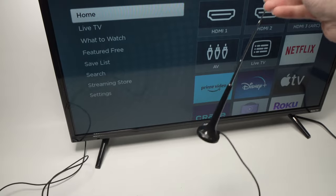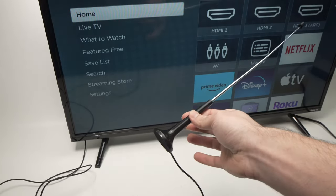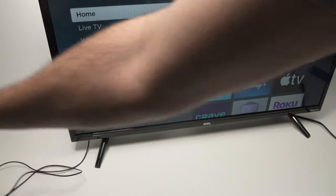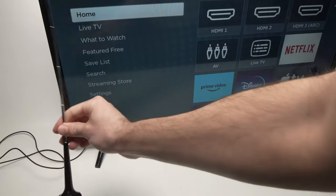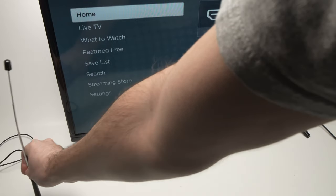Then the next step is to position the antenna close to a window. Over here I don't have any windows around so I'll just randomly put it here, but if you can, try to put it near a window. If you see that it doesn't have much reception, you'll be able to move it around.